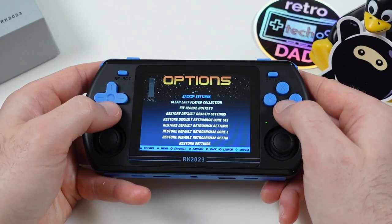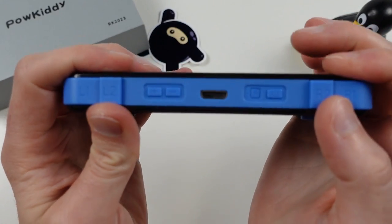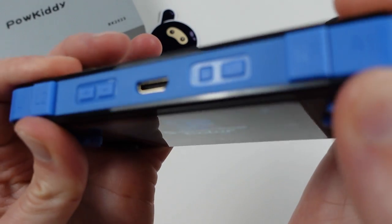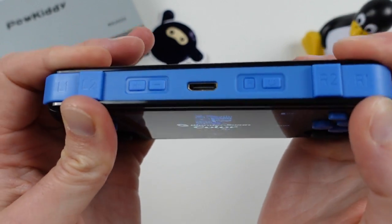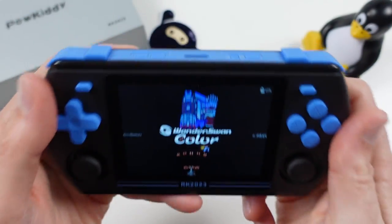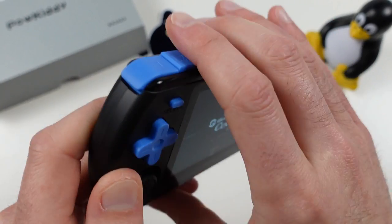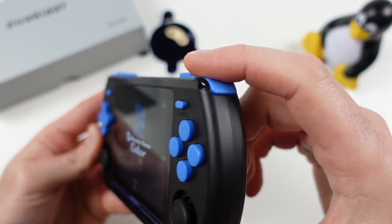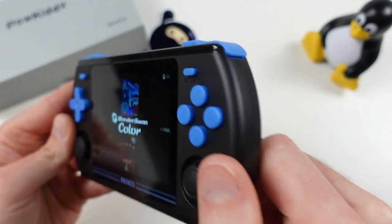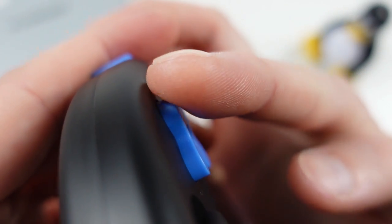Now let's comment on the build quality overall. The plastic definitely has a cheaper feel than some other devices, holding up pretty well to bending but showing some signs of stress and creaking. The rattling on the shoulder buttons is quite noticeable and really unfortunate — it cheapens the device and seems like something that could have easily been avoided. The D-pad edges really need to be smoothed out, which would make it much more comfortable on your thumbs.